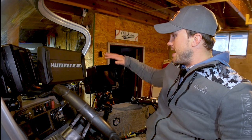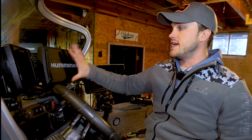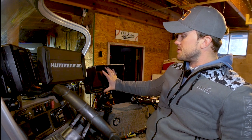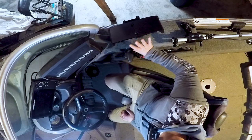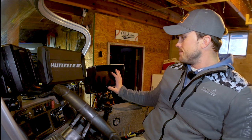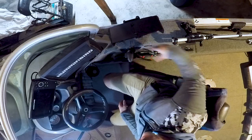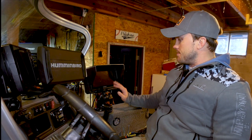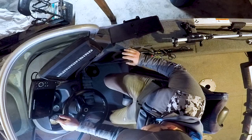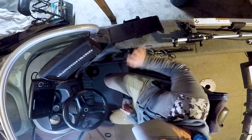How I run my live scope setup is I have it off to my side, not necessarily right out in front of me. I have my mapping, down imaging, side imaging, and 2D sonar right here, and then on my third screen is where I run my live scope. I keep it off to the side so when I'm moving around throughout the boat, if I need to pitch off to the other side I can still see the screen. It's on a RAM mount so I can change direction easily. When I'm driving around I can still see my screen and look at my mapping and 2D.